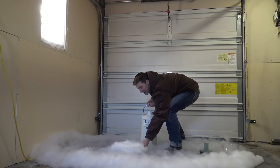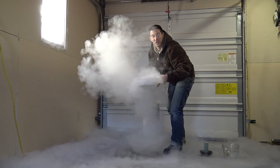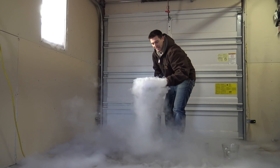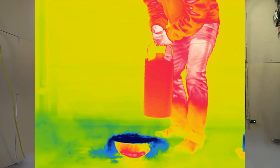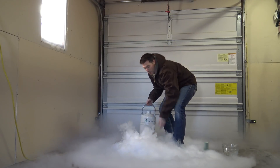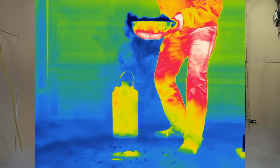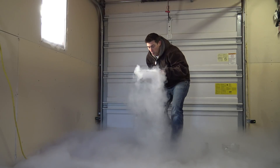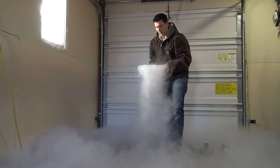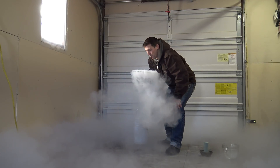Yeah! Look at this — that's liquid nitrogen instantly vaporizing into nitrogen gas. You can see it going all over. You can see it in the thermal pretty good. So imagine this right here in the hot tub, where we've got that minus 320 liquid nitrogen going down into that hot, hot, 100-degree water. Bam! We're going to have a disaster on our hands — and that's kind of what we're looking for.